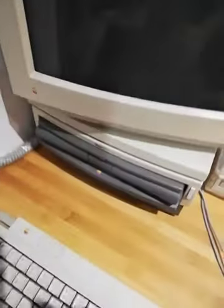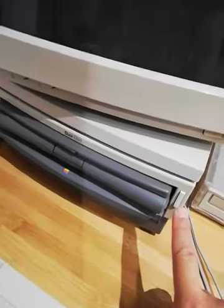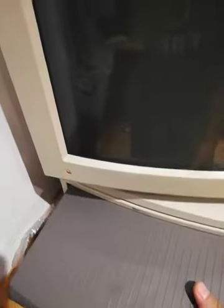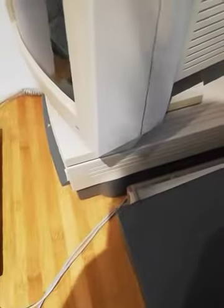If you've never seen a Dual Dock in action, it's very interesting. To eject the notebook that is inside, you just click the button and it comes out just like a VCR cassette.